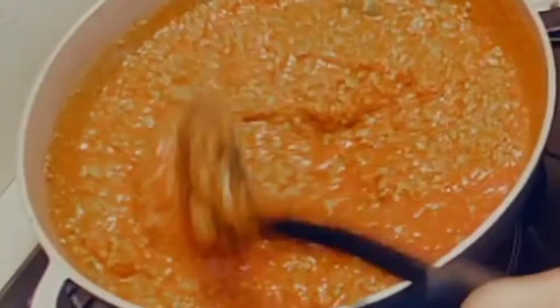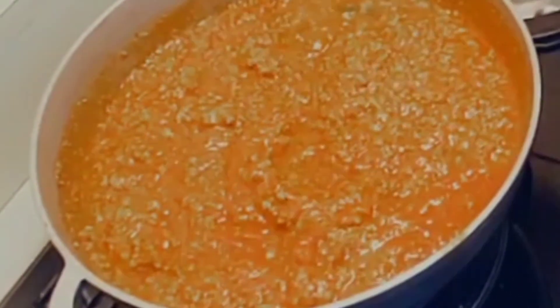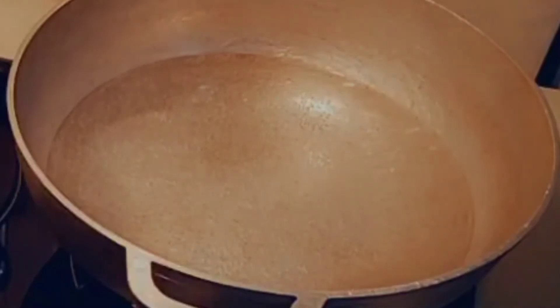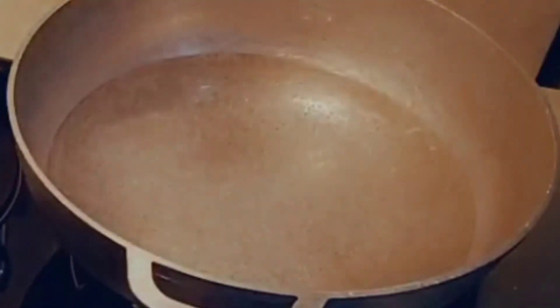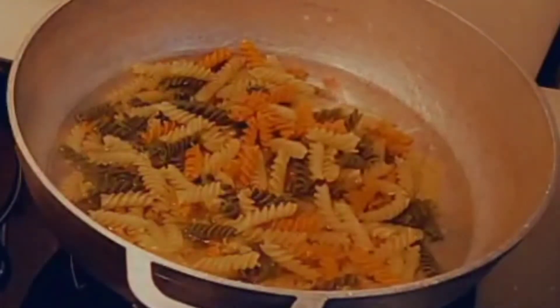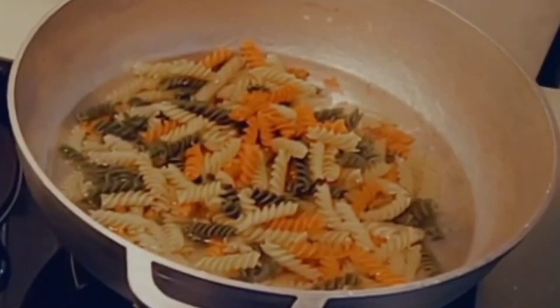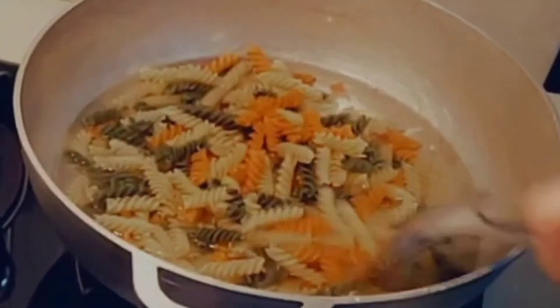I'm gonna cover it up and let it cook. Now I'm gonna go ahead and place the top on the meat and lower the fire - like I said it's already cooked so we're just trying to warm it up. Over here where the pasta goes, the water is boiling, so I'm gonna go ahead and start placing the rotini into the pot. Look how beautiful those colors look!